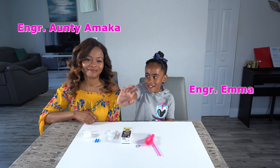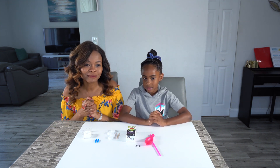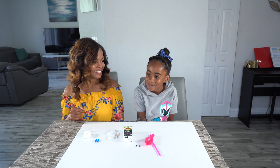Hi, it's Engineer Emma. And hey, it's Engineer Amaka. So today we're going to be acting as mechanical engineers building our own balloon powered juice box car. So that should be fun. You excited? Yep.